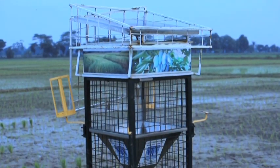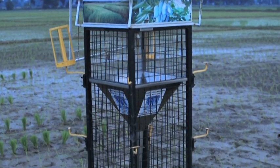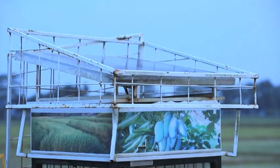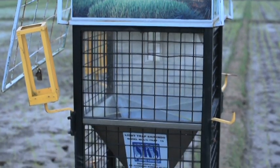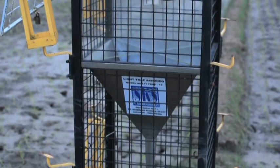Salah satu kendala dalam pemasangan lampu perangkap oleh para petani adalah harus terhubung dengan arus listrik, karena menggunakan lampu dengan daya yang cukup tinggi yaitu 150 Watt. Ada model lain dari light trap ini yaitu solar cell, yang menggunakan cahaya matahari sebagai sumber energinya. Tetapi lampu yang digunakan terbatas sampai 20 Watt saja, sehingga fungsinya lebih untuk monitoring populasi daripada pengendalian.